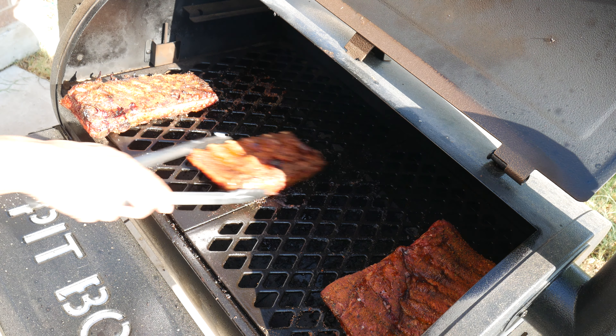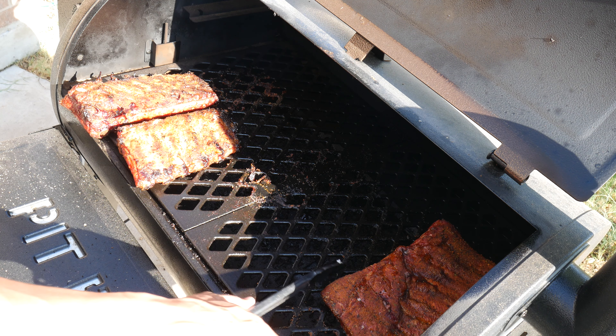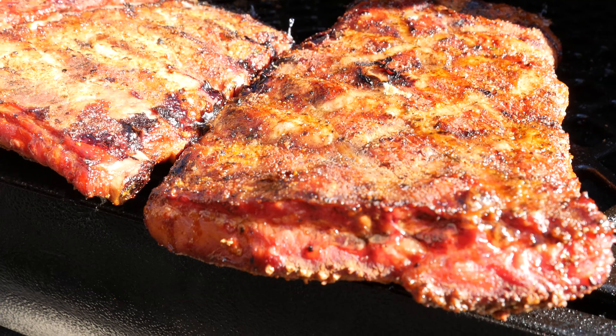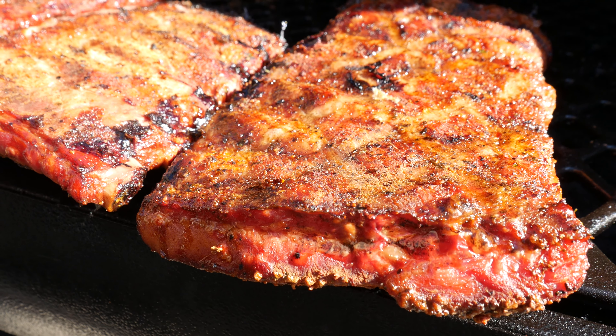Good morning, good evening, or good afternoon. Whatever time it might be, welcome back to my garage. Unfortunately, it's too hot — it's the middle of summer to actually start working in the garage. As you can tell, I'm sweating already, but it is a good time to barbecue.